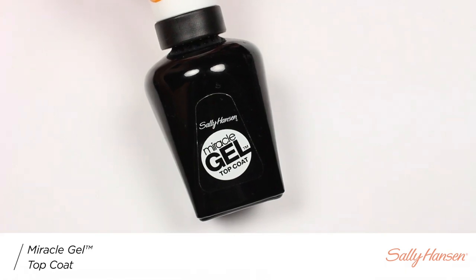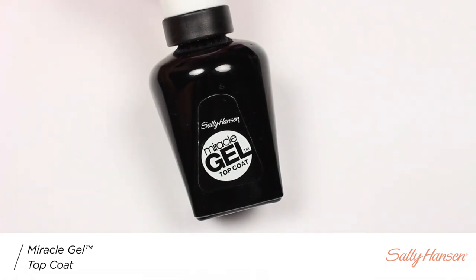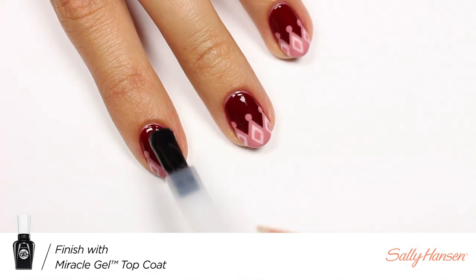And finally I'll be applying the Miracle Gel Top Coat to help protect my design and add a nice glossy finish.